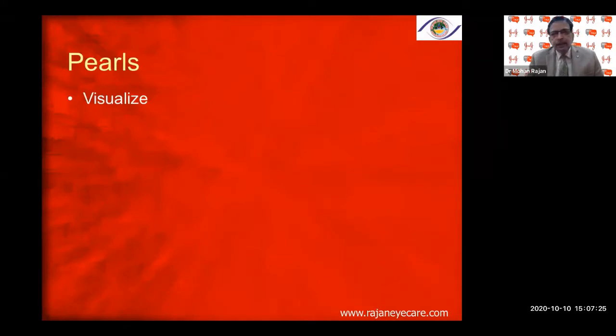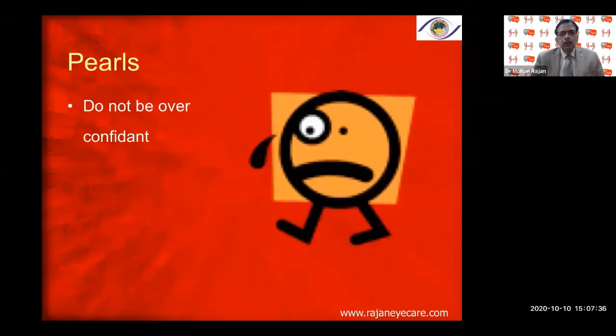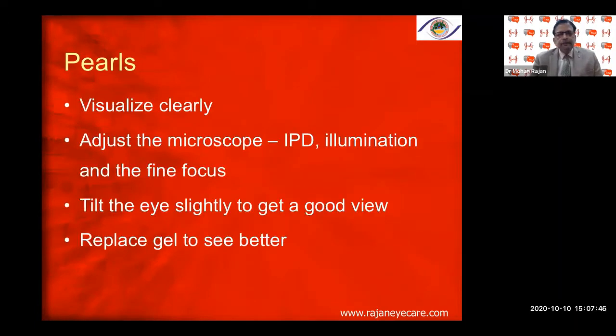Visualization is very important — unless you visualize the anterior capsule clearly, you will make mistakes. Do not be overconfident while doing the capsular rhexis; within a millisecond it can extend to the periphery, especially in the zonular area. Adjust the microscope IPD, illumination, and fine focus. Always ensure coaxial illumination for a good red glow. Tilt the eye slightly to get a better view, and replace the gel as needed.